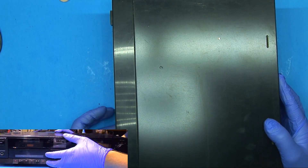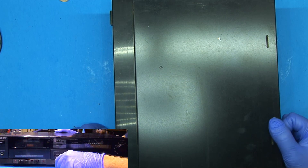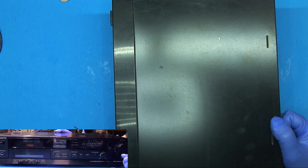What I have here is a tape deck from, I think, the late 80s, early 90s, and it's been sitting on a shelf for about 20 years or so, I'm told.